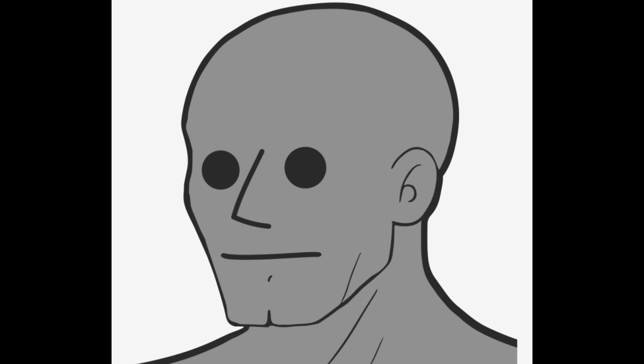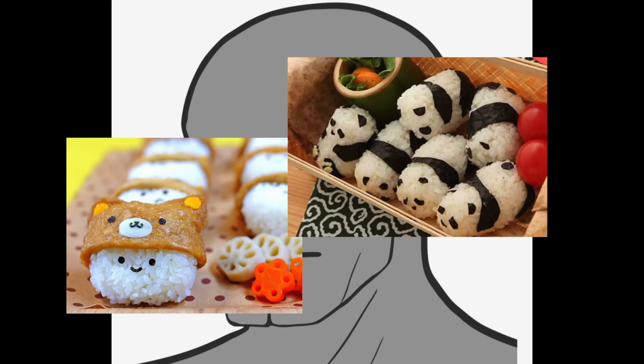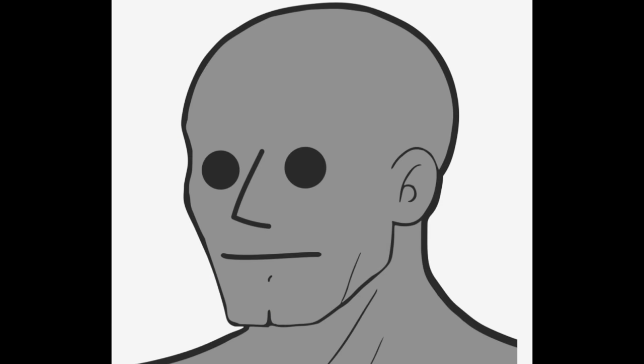One of my all-time favorite cooking video genres on the internet is the cute animal-shaped kawaii foods. When it comes to animal-shaped food, you have to be careful to make it cute but not too realistic. Otherwise, you're gonna end up with something that feels too wrong to eat, like this one.